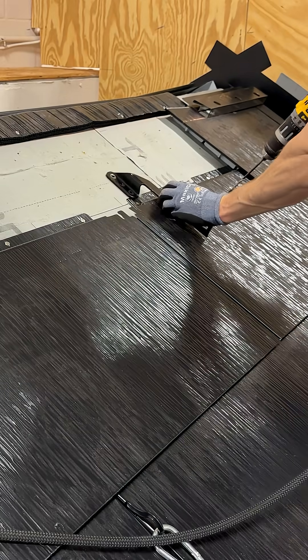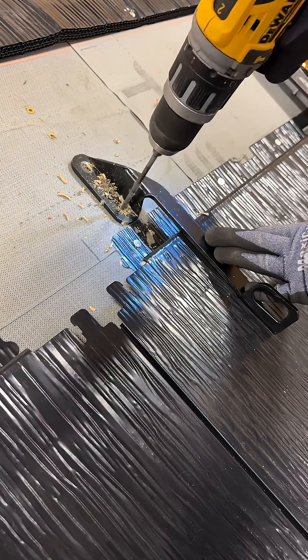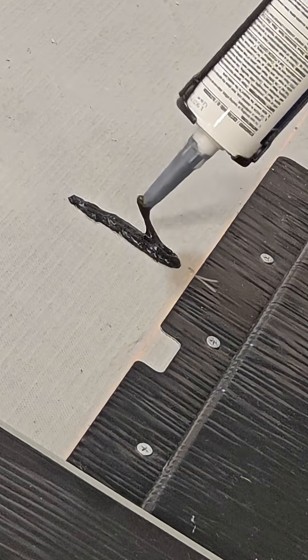To install the assisted access point, identify the target rafter, then pre-drill holes for the lag screws. This edge should land just above the fastener flange of a metal tile or glass tile foot when securing to the deck.